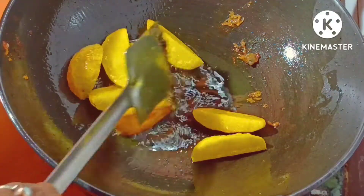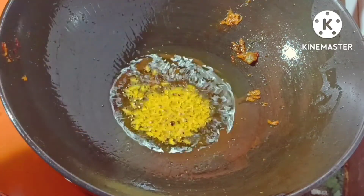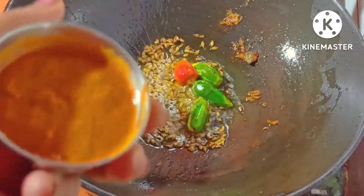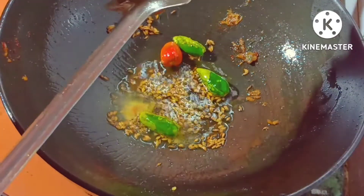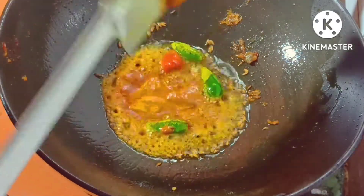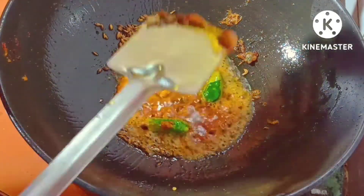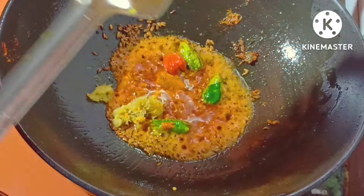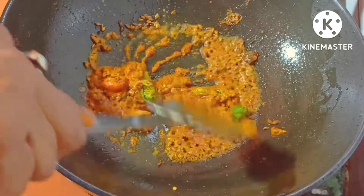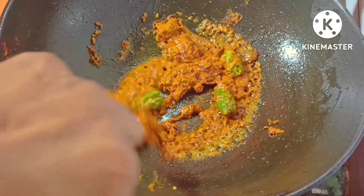Now add a lot of garlic and garlic dough. Now add a little more garlic. I will add the water into the oil, into the garlic. We should heat the garlic, add salt into the vinegar.